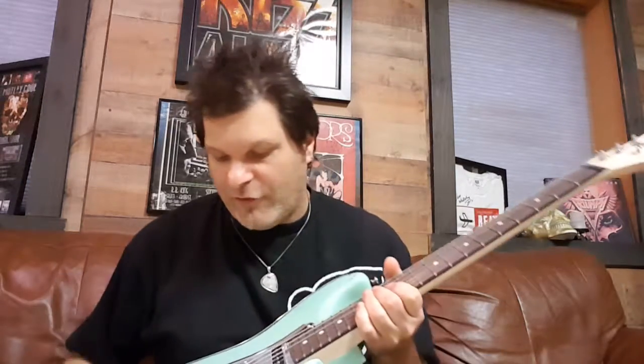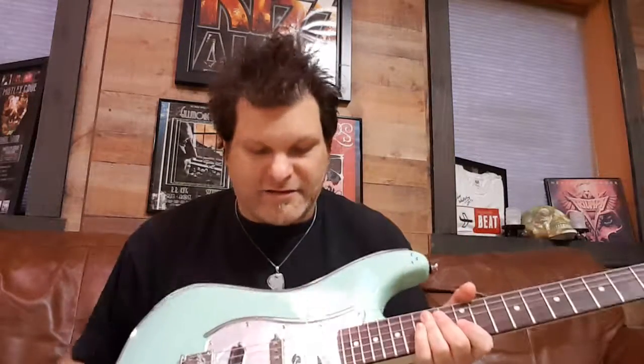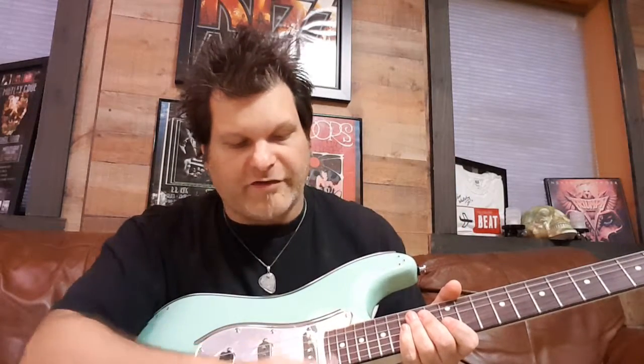Anthony G here from Moxie Guitars doing a little tutorial on our Drive Series Strat. I've got the seafoam green Strat right here — there's a cover on the pickguard, that's why it looks a little foggy, just so it doesn't get scratched up. I wanted to go over the parts and everything that we've got.